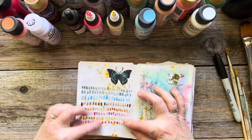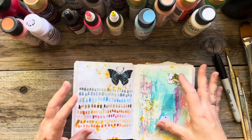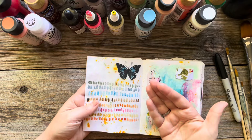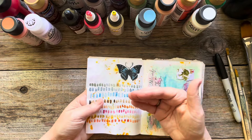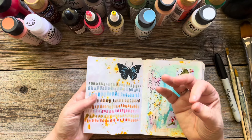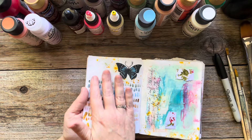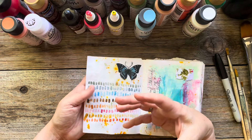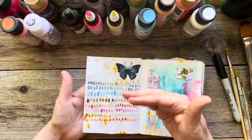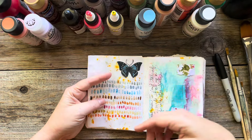I use watercolors in here as well as acrylic and collage. This paper is thin, so if you're going to use watercolor paint, you're probably going to need to use it with the least amount of water as possible. This paper is not meant to hold a lot of water — if you put too much water on it, you're going to create holes in it because it's really thin. So just be mindful of that.